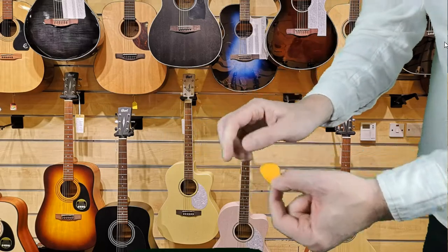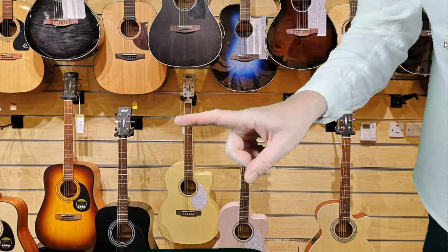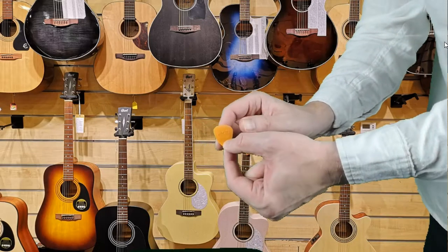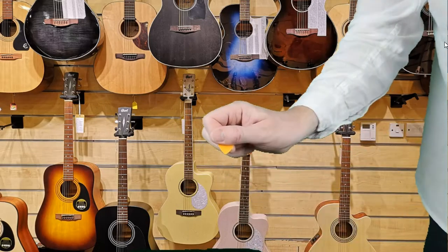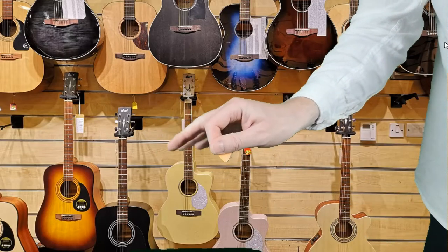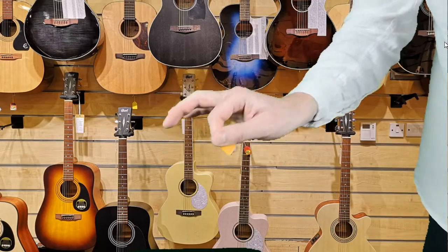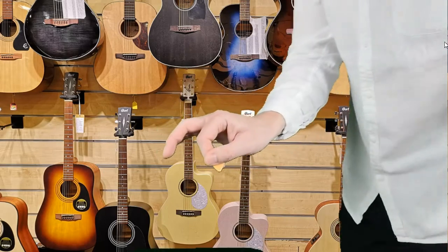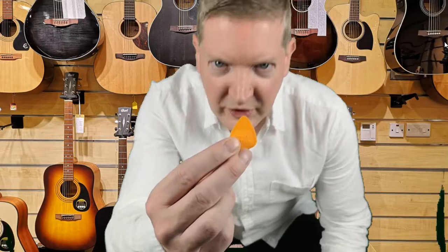So just one more time: finger out, pick on the top, bring it round, thumb, and the other three fingers you can leave to the side. That's going to really make for a nice strumming action. So that's how to hold the guitar pick. In our next session we're going to be looking at the names and notes of the six guitar strings, and we're also going to be looking at strumming the guitar.